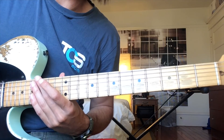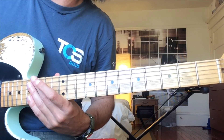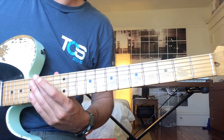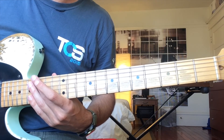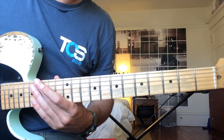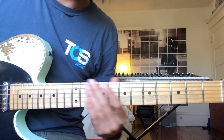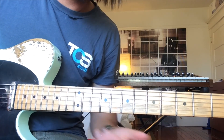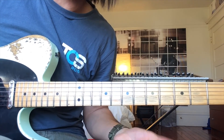I should note that the first note of the first pattern is the root of the key. So if you're jamming out and someone says 'we're in the key of B flat,' all you need to do to know where your patterns start is find a B flat and then start your first pattern right there.